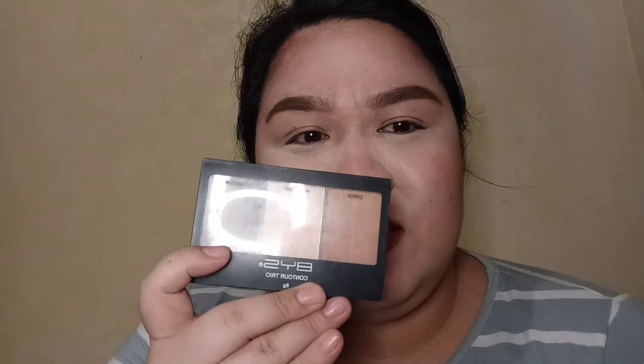For this trick, you're gonna use a fluffy brush and contour. For this hack, I'm gonna use the BYS contour palette. What you're gonna do is dab the brush on the contour and then put the product on your nose.